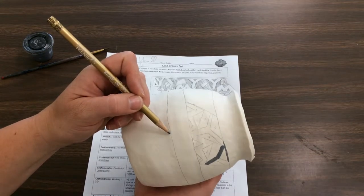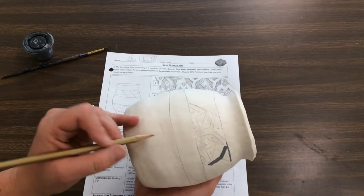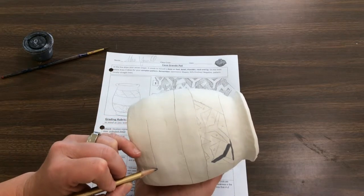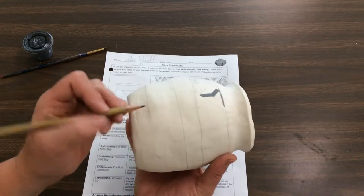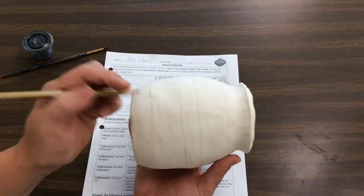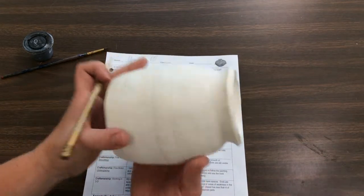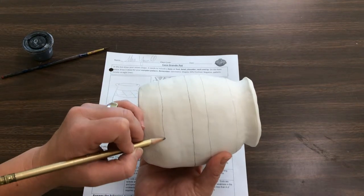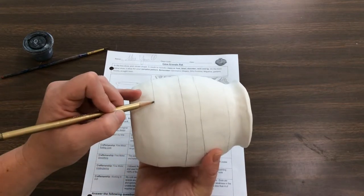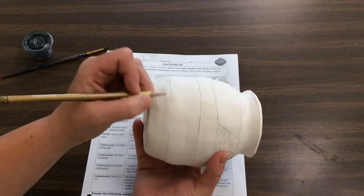This is going to be the top of my second design. Now I need to draw another line to be the bottom. Again, I'm going to gauge the distance between this line and this line and slowly go around. It helps if you keep your hand on the vessel for support, and it's also easier if your vessel is smoother rather than rough. I'm just slowly going around trying to keep this distance the same. Now I'm getting close to where I started, so I want to get these two lines to match up.